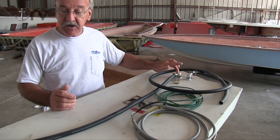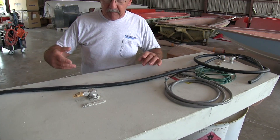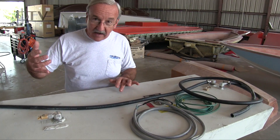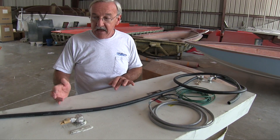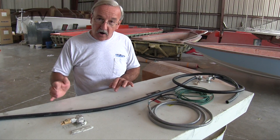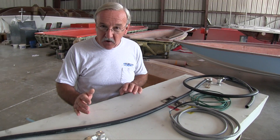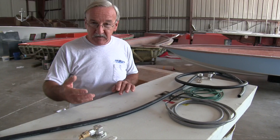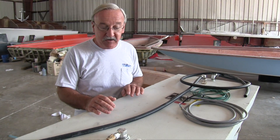The actual vent system is comprised of three different fittings and these three fittings trap any diurnal emissions, or any fumes that might build up in the tank over time. It allows them to go through a carbon canister, similar to that in a modern automobile, and it takes the fumes and odors and traps them in the canister before they go out into the atmosphere.